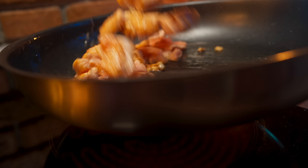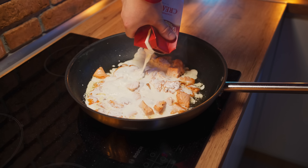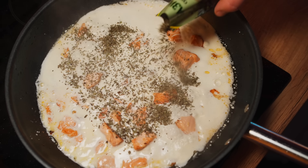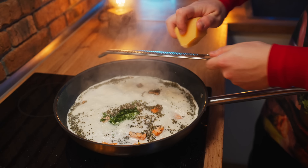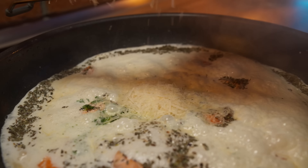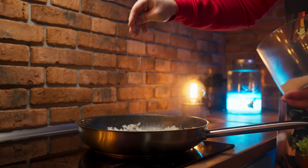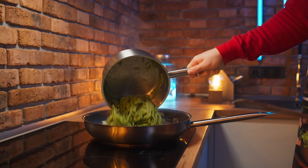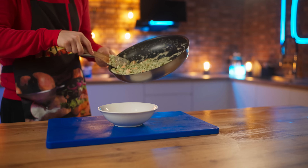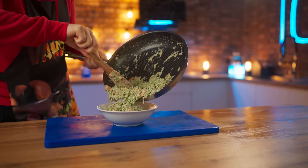Throw some garlic into a frying pan with flavored olive oil and fry our salmon on it. As soon as the crust appears, pour in the cream. Add some dried basil, spinach, grated Parmesan cheese, black pepper, and of course salt. Now let's put our spinach spaghetti in the frying pan and mix it all together.